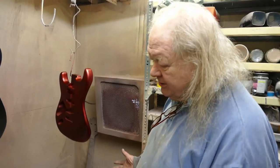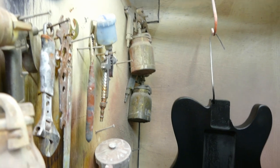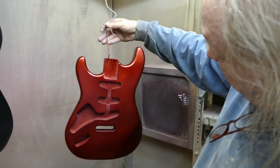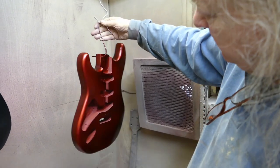We are now at my absolutely well turned out spray booth — as you can see, everything is so neat. Don't look at the dust. I'm doing this one for Mark; he's a customer and it's metallic red.